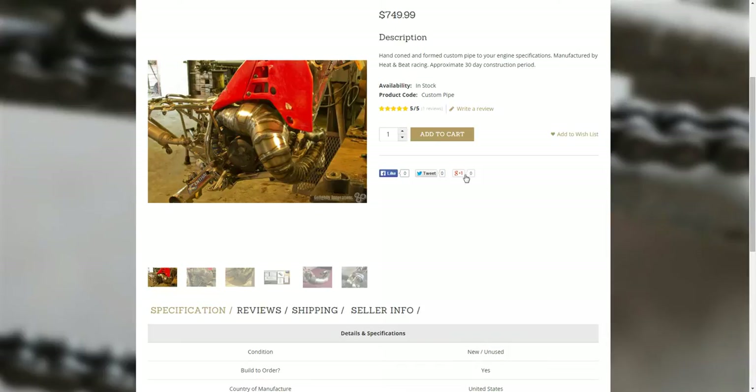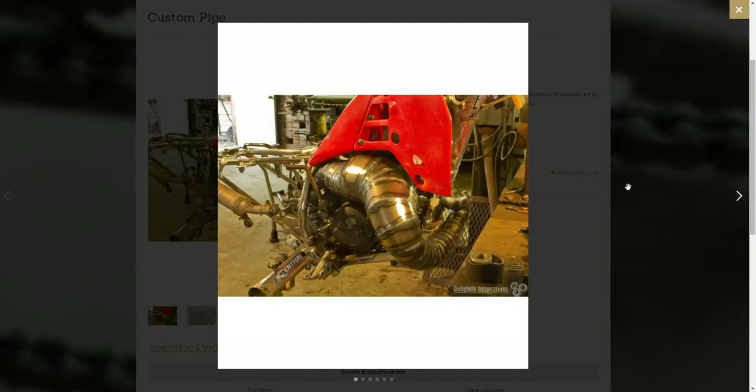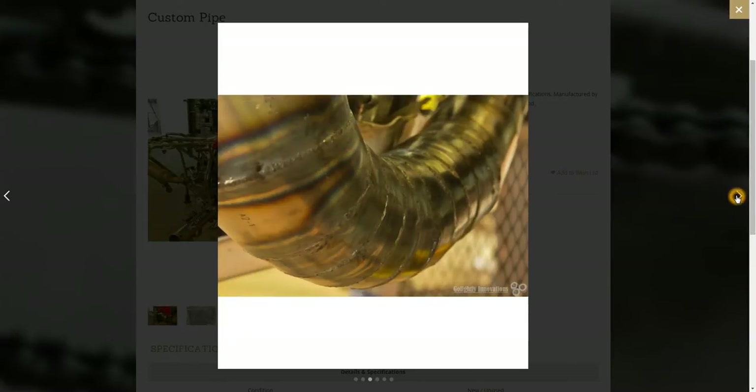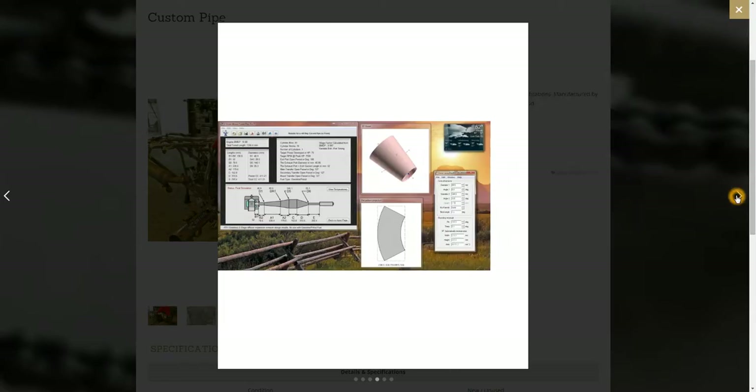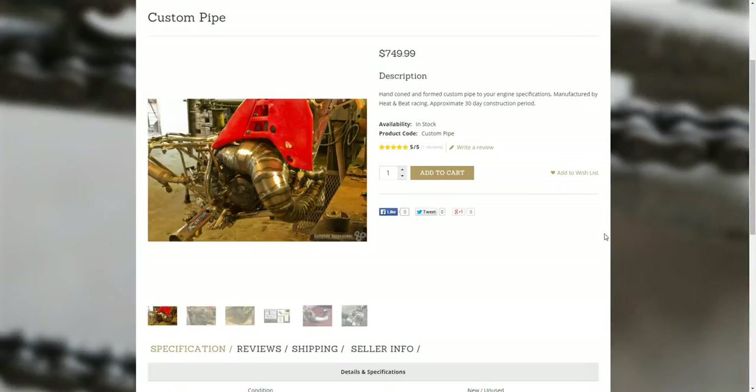Got some social media links here — you can like and share it on Facebook, Twitter, and Google Plus for people still using that. Also still got pictures — really nice, high quality, high resolution photo display was important to me. I'm a half-assed photographer, but that was important to me to make an upgrade on from the old shop — get nice high quality pictures there for people's products.